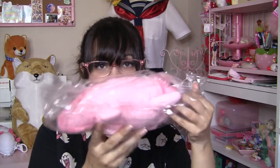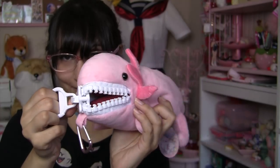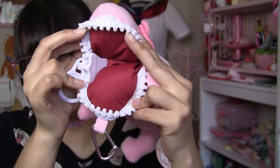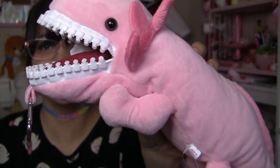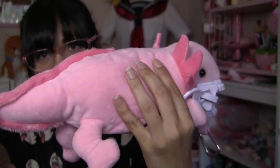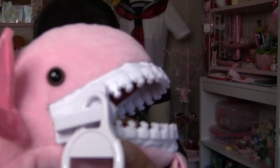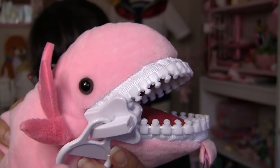Next up is another axolotl pencil bag, but this one is pink, and this one also has a white zipper. Oh my god, I can't stop laughing because axolotls don't have teeth, but if they did, it would be terrifying. This one comes with a cute pink clip. The material is very soft. The eyes — I thought they were solid black, but it actually has a brown ring around it, which makes it even creepier. Anyway, I think it's adorable despite its huge teeth, and it's going with the rest of my axolotls in my collection.